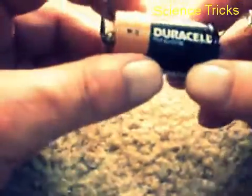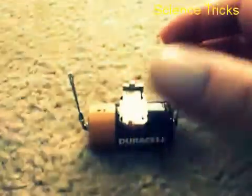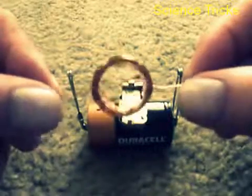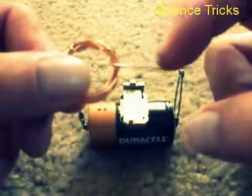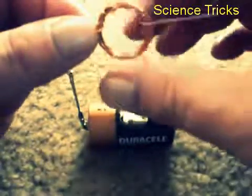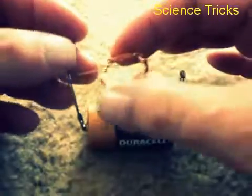My simple motor: a battery with a safety pin hooked to each side, a little magnet that'll drop right there on top, and a coil of wire — that's pretty much all it is. It's got shellac on it, and I sanded the shellac off on this side and this side.